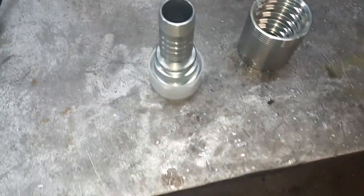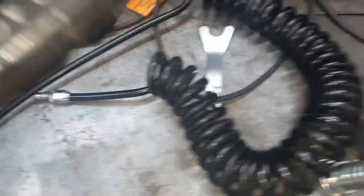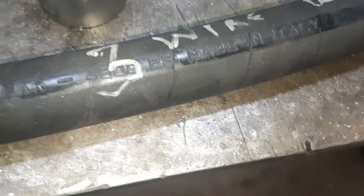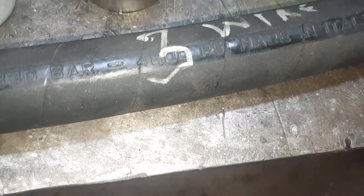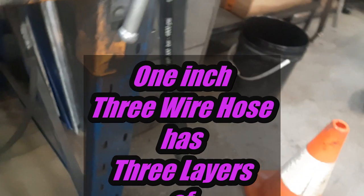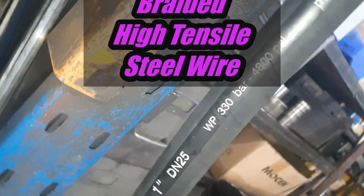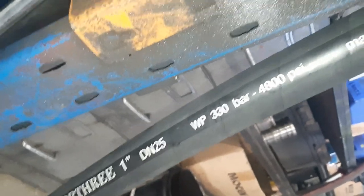Sometimes we get unusual hoses made available to us. For example, this product here — it's a 4800 psi one-inch three-wire hose. Pretty unusual, pretty rare. This hose is made in Italy, working pressure 330 bar, 4800 psi.